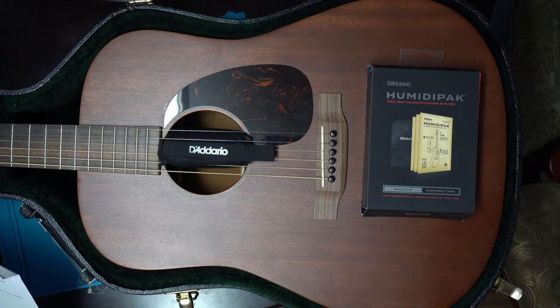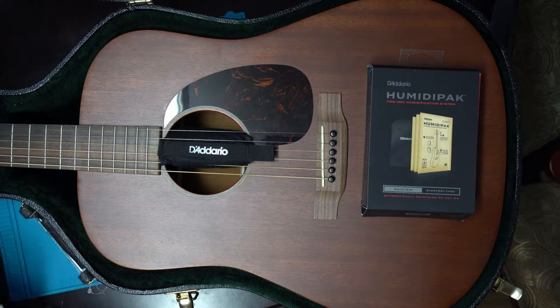This is a passive system that goes in your case, in your guitar's sound hole and near your headstock, and keeps your guitar working at a good humidity. If you're kind of new to guitar, you might wonder why humidity is very important.